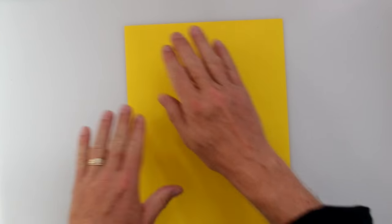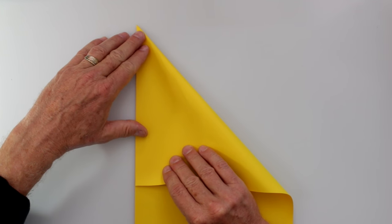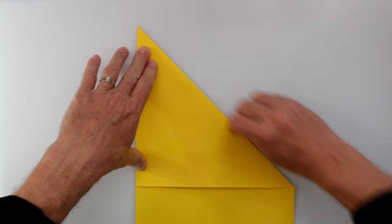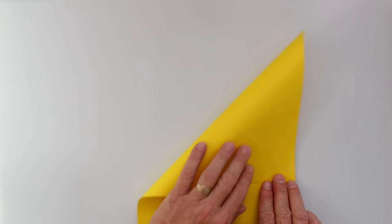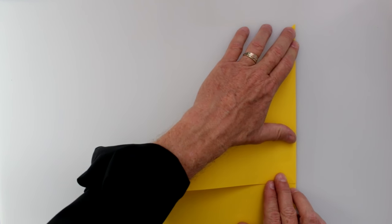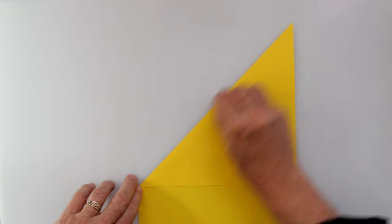So we're going to start by making diagonal folds — taking the top and putting it against the side. I like to hold down the corner, pivot those edges together, and then sweep to make a nice clean fold. Then I'm lining up this corner, lining up that edge, sweeping down with nice sharp creases.